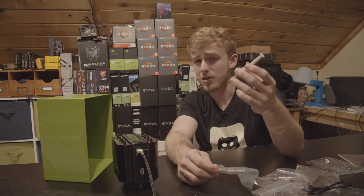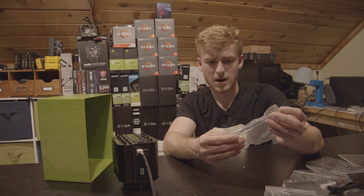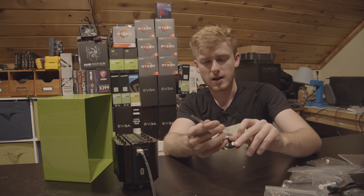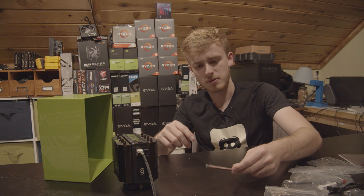I'm still a little upset about AM4 support — I think a bracket automatically included in the box would be great. But that's a pretty solid screwdriver they've included.